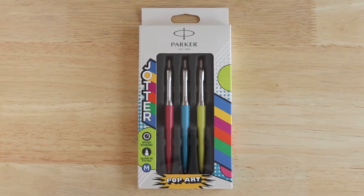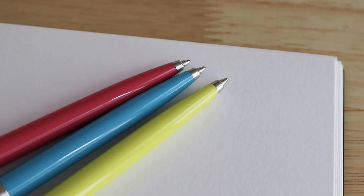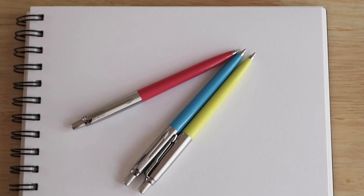Make the bold choice with the Parker Jotter Originals Ballpoint Pens Trio. With ultra-resistant, scratch-free, glossy barrels and stainless steel trims, the Lime, Sky Blue and Hot Pink Pens are simultaneously modern and retro.